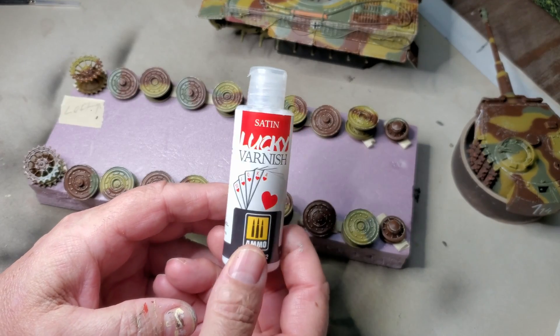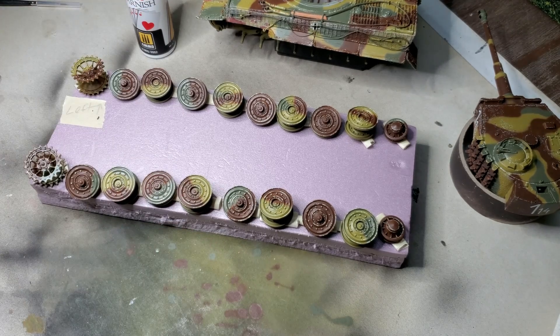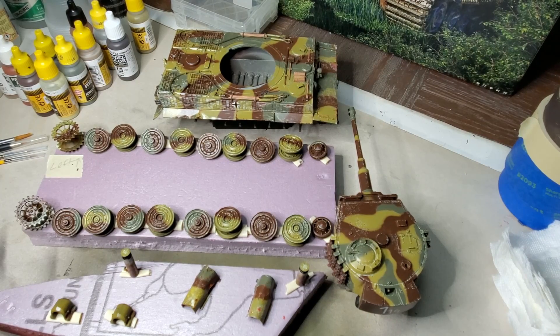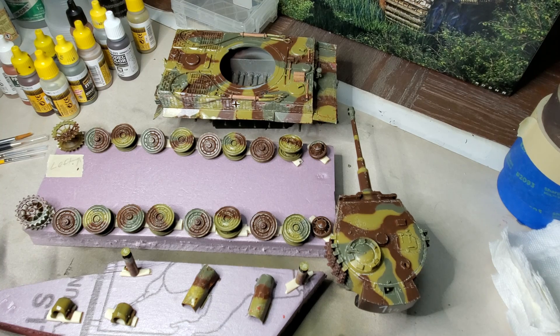It's time to apply the satin varnish. By applying this varnish, it closes the book on the chipping segment of the weathering process. I'll let the varnish cure for 24 hours before proceeding to the next step. All the parts have been sprayed with satin clear, and that pretty much ends this part of the weathering process. The chipping's done.